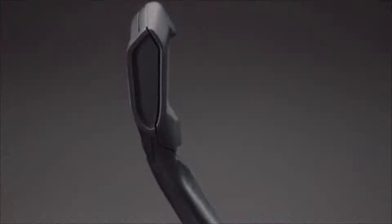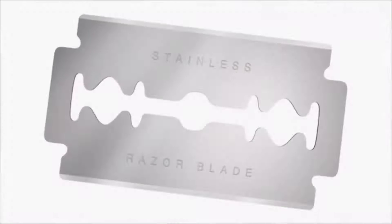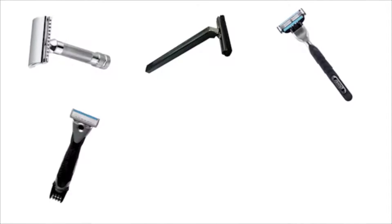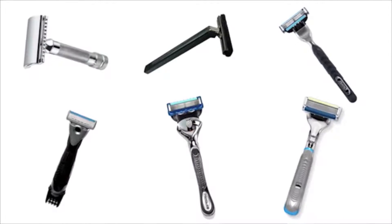Eight years ago, we decided to explore the creation of a next generation razor blade. The last major change to razor blades was over a half century ago, when stainless steel replaced carbon steel. Since then, it's mainly been adding yet another blade to the razor every decade or so.